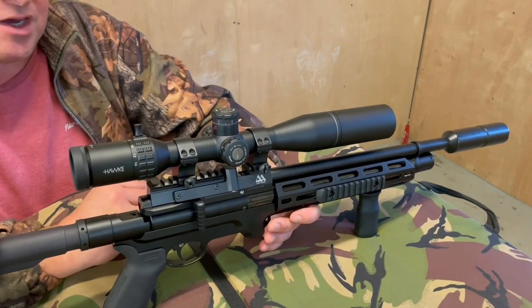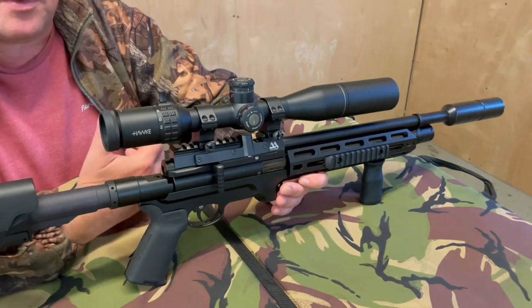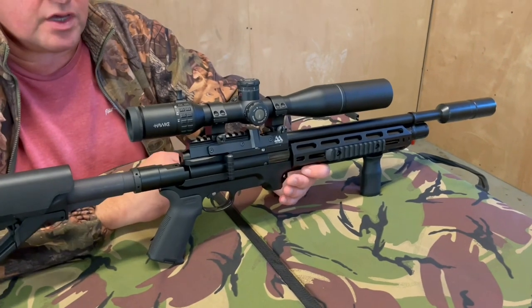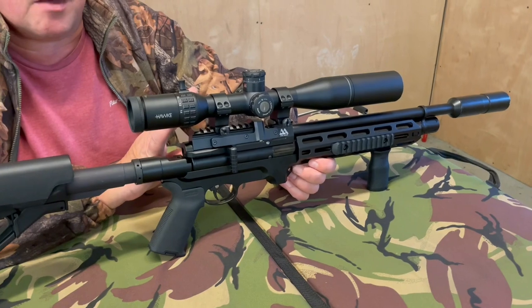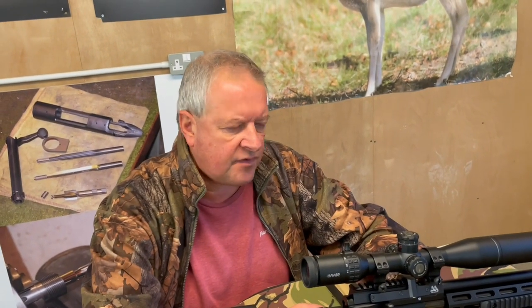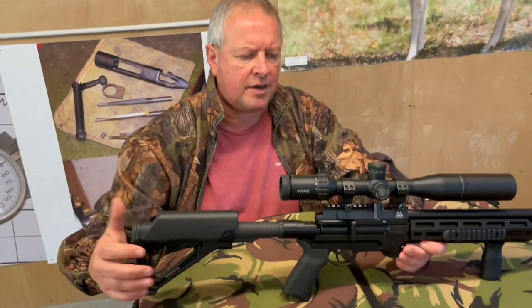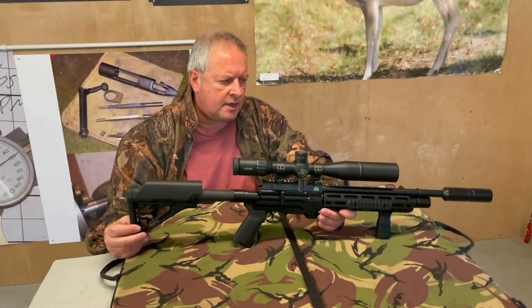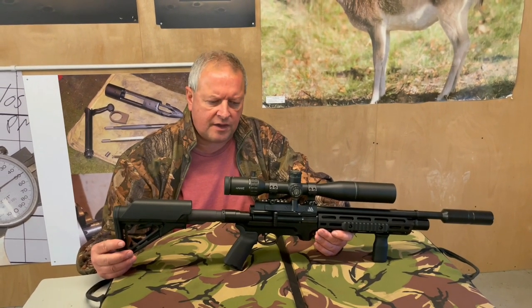That consistency was borne out in the accuracy. I had ragged clusters at 30 yards and then at 40 yards. That's the whole point with this gun: you've got the integrity of a top-class Air Arms action at the core of the system.